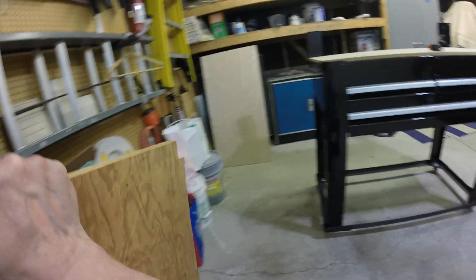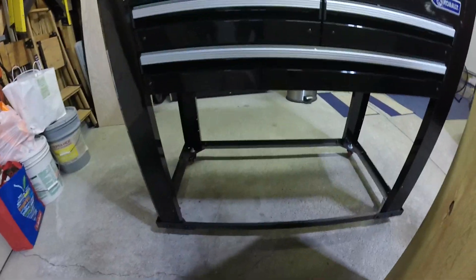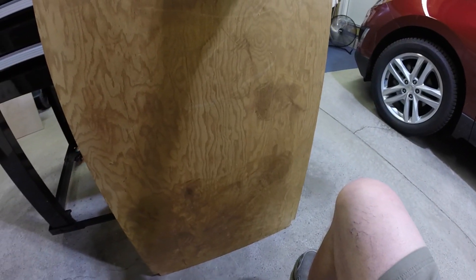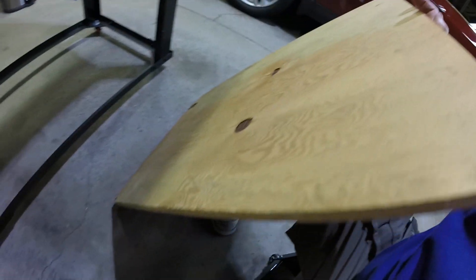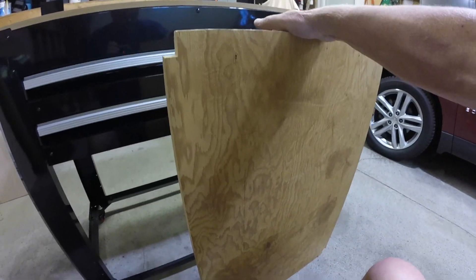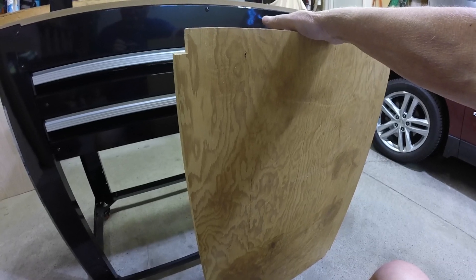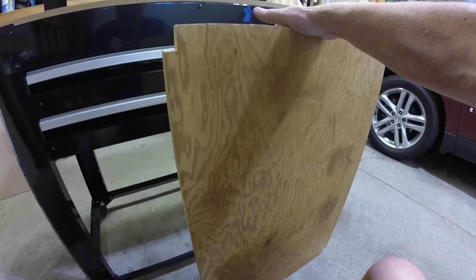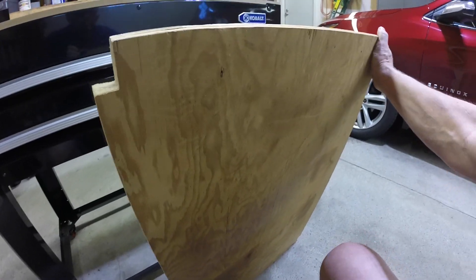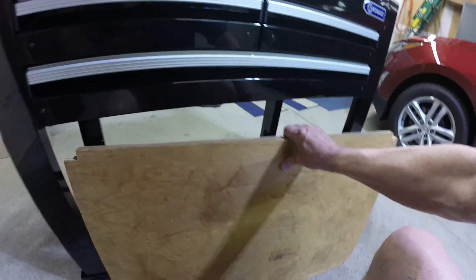I just happened to have a piece of three-quarter-inch plywood. I've had this forever — this thing is decades old. I just had to notch it out a little bit. I didn't have to cut this; it's long enough. It would be maybe a little better if it were a little bit longer, but once you see the finished product, this just falls right in there. It's pretty neat. Doing this one-handed is going to be a lot of fun.